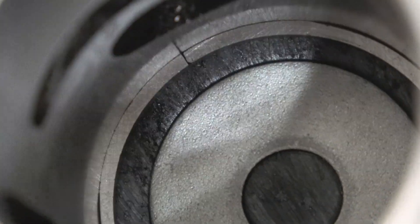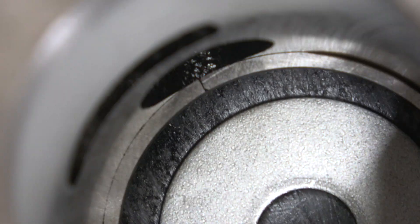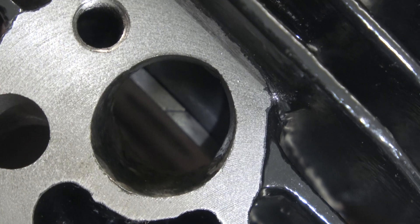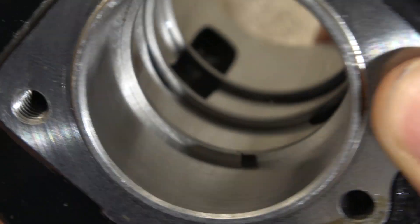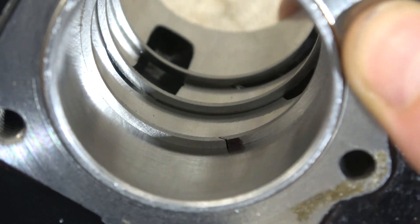The bigger that port hole is, the more likely the piston ring would open there, and while it runs over the edge of the port, the ring could eventually break.